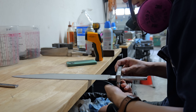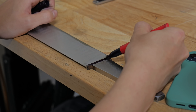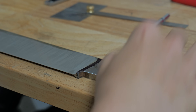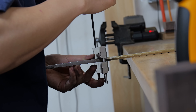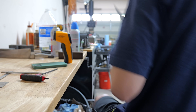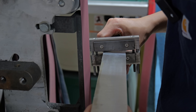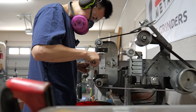Now that the blade is mostly final ground, it's time to get that plunge line dialed in. I don't have a waterfall platen and don't really like how flashy that round radius looks, so I put on a file guide and use an 80 grit belt to make my sharp 90-degree plunge line. The reason I'm using an 80 grit belt and not a 36 grit is because the 80 grit is the lowest grit one I have that has the least radius on the belt itself.